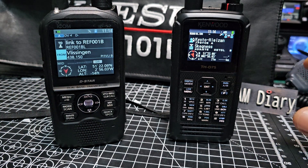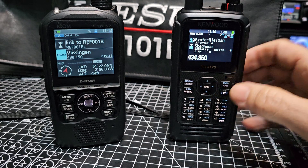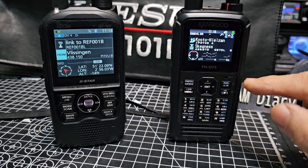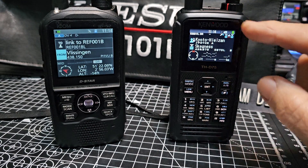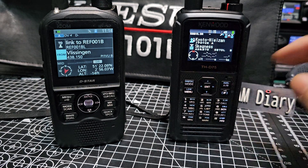On the D75, to get single screen you just go F then Dual — that's dual screen at the moment. Then F, Dual, AB — there's single screen. To get DR mode on the Kenwood, press the digital button here.